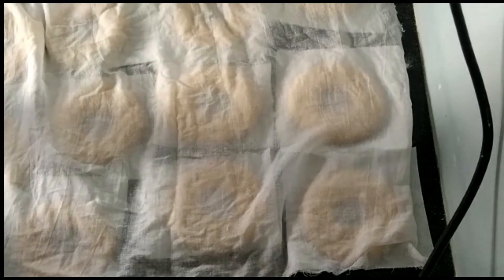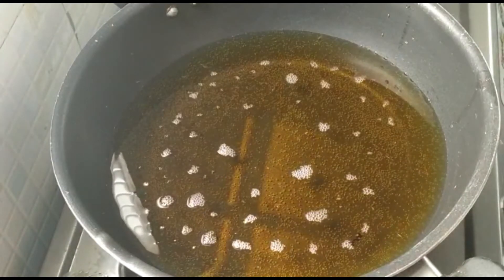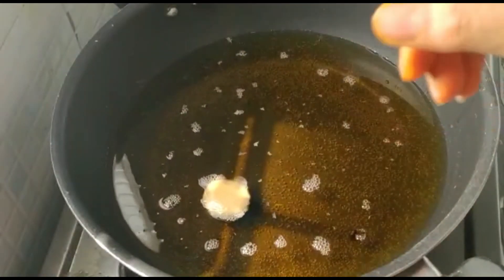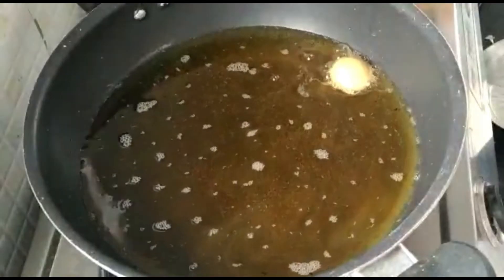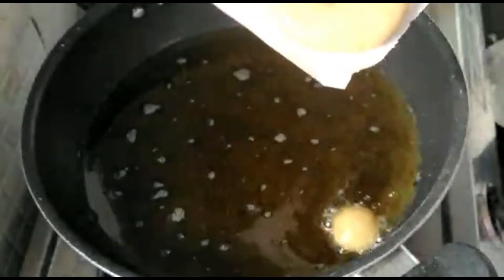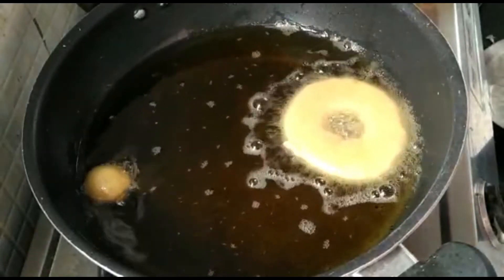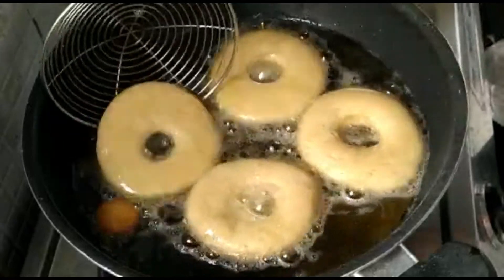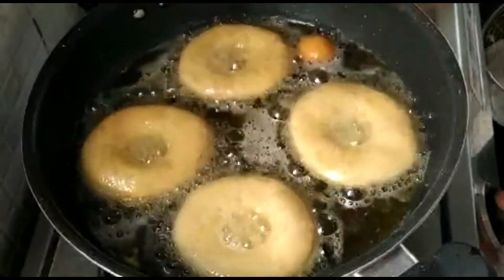Now we'll leave the doughnuts covered with a damp cloth for 15 minutes. Meanwhile, we'll heat up our oil on a medium flame so that the doughnuts cook thoroughly. If your oil is too hot, the inside will be raw and the outside will be dark, so we don't want that. Our doughnuts have already risen up a little, and while frying they will puff up more. Now the oil is ready — put two to three doughnuts at a time. Fry on a medium flame and flip in between so they cook evenly on both sides. Be careful while flipping because the oil is very hot.